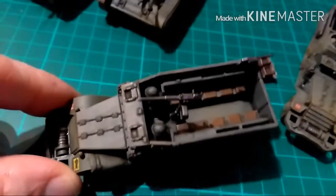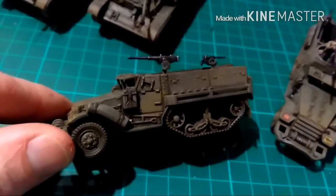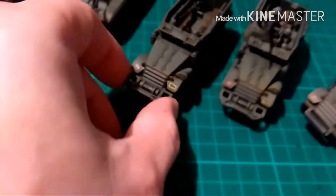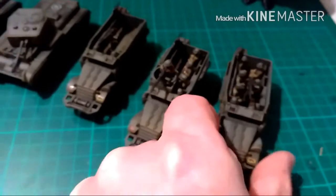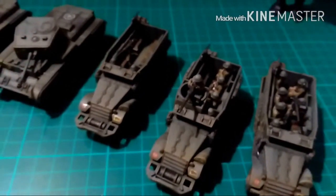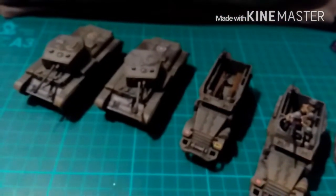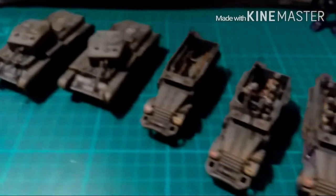Here's the last one — no crew in this one. I cannot recommend Plastic Soldier Company enough, both their 20mm and 15mm stuff. It's perfect for their own game, Battle Group, or 15mm for Flames of War — it's a cheap way to get a company going very quickly. Or the 20mm for Battle Group, Rapid Fire, and even Bolt Action.